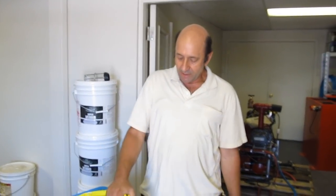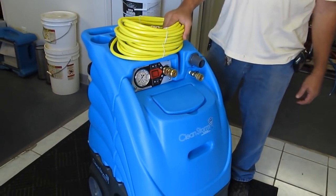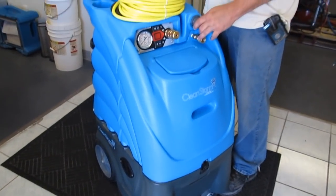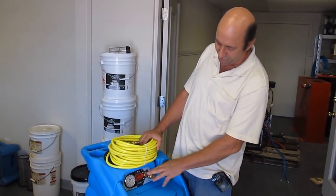Hi, this is Ken with Steambrite Supply. We're introducing our new Shazam CleanStorm Portable Carpet Cleaning Extractor. This is the 12-gallon version — a 500 PSI model with dual three-stage vac motors mounted in parallel for 200-plus cubic feet of air per minute volume, and with a 2,000-watt inline heater.